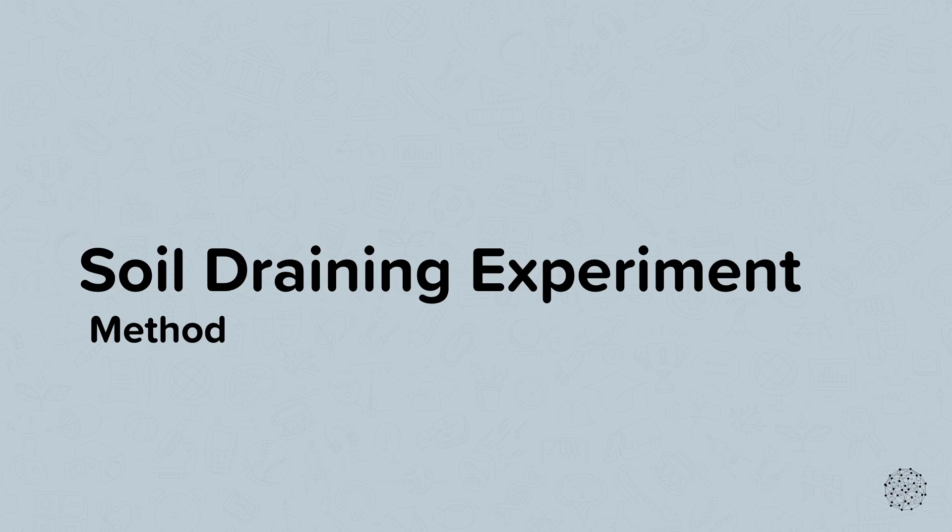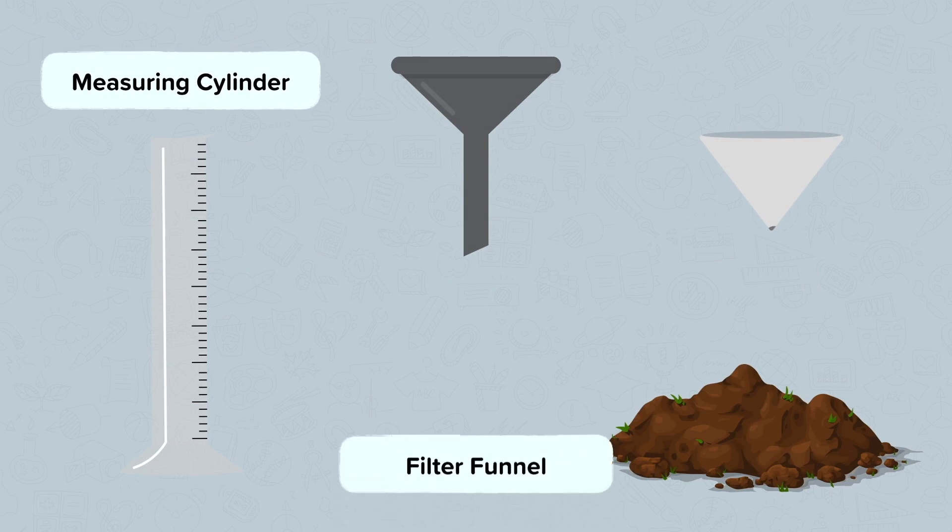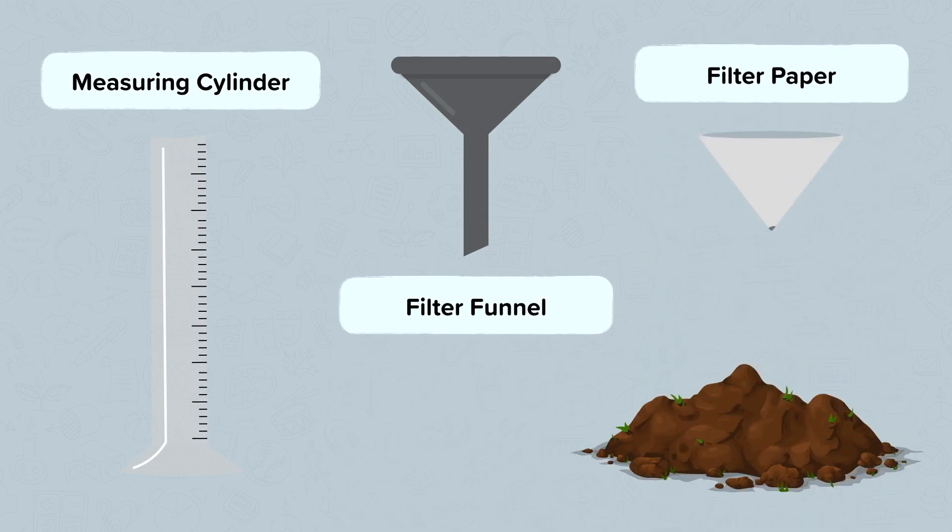Soil draining experiment method. You will need a measuring cylinder, a filter funnel, filter paper, and different types of soil.